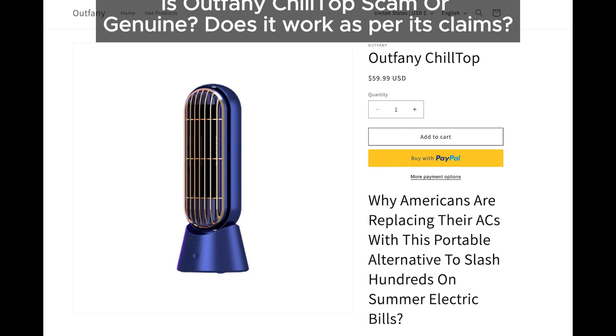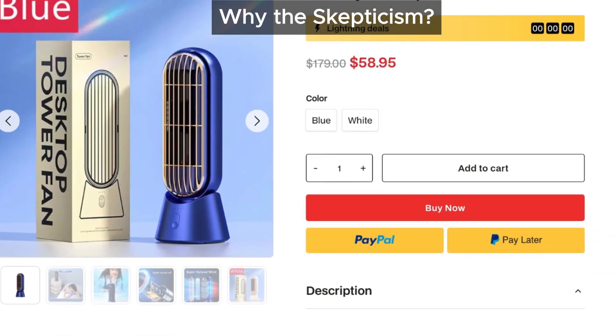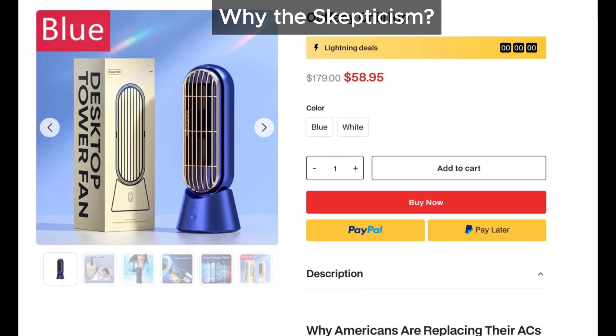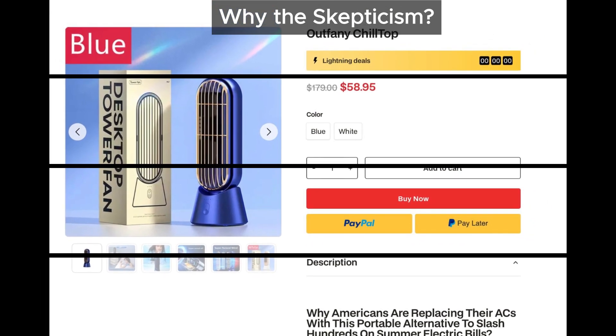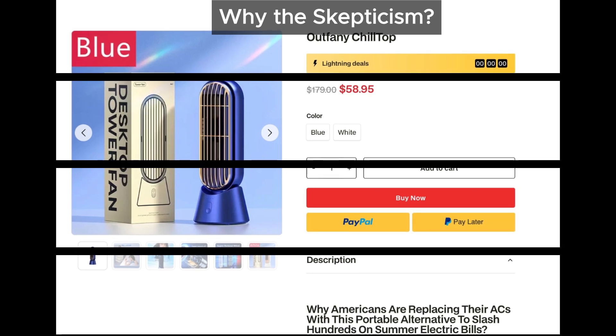And let's be honest, hot and humid is much worse than just hot, right? Well, after looking into it, we're skeptical. Why? Because Outfeiny Chiltop seems more like a miniature humidifier than a powerful air conditioner.